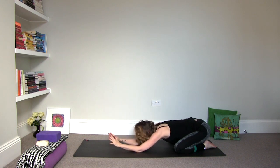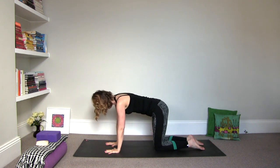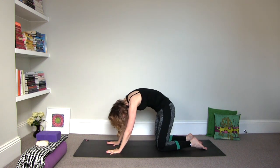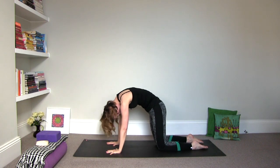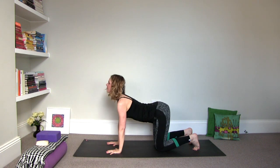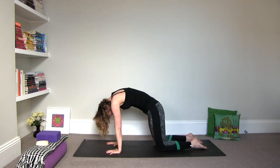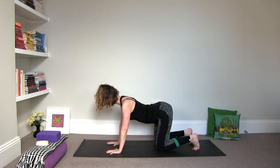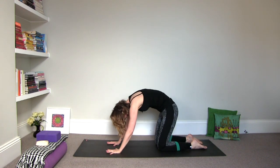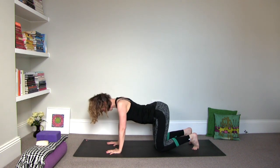Gradually start to come up out of it into a tabletop position. Arms are shoulder distance, legs are hip distance apart. Exhale, round it into cat stretch. Drop your head and shake it loose a little bit. Inhale, arch it into cow. Curl the toes under. Exhale again, round it into cat. Inhale, arch it into cow. One more time — exhale, round it into cat. Inhale, arch it into cow.